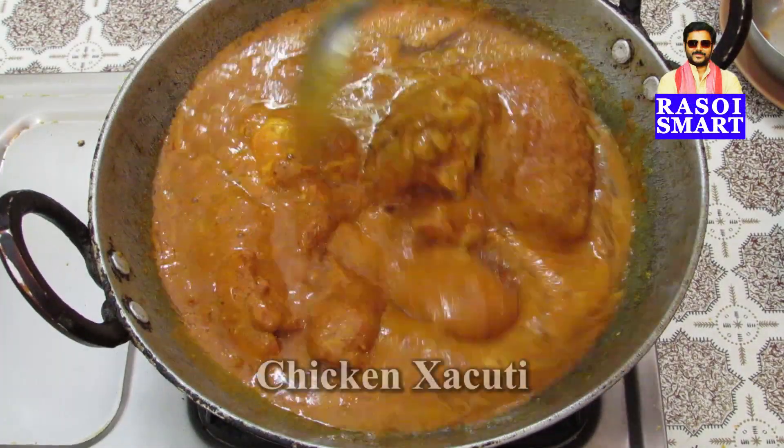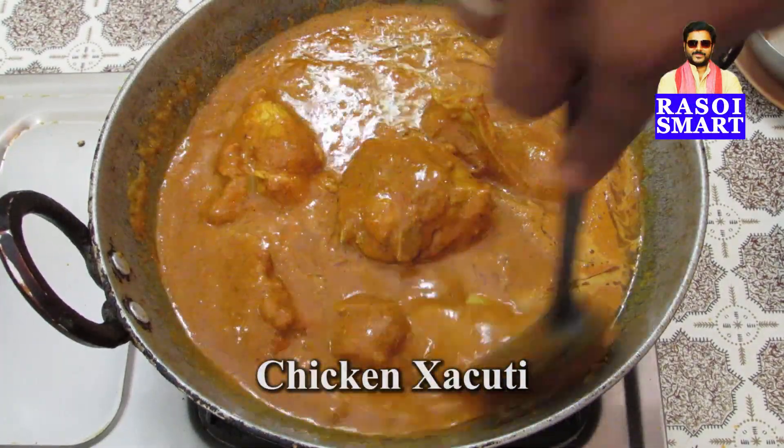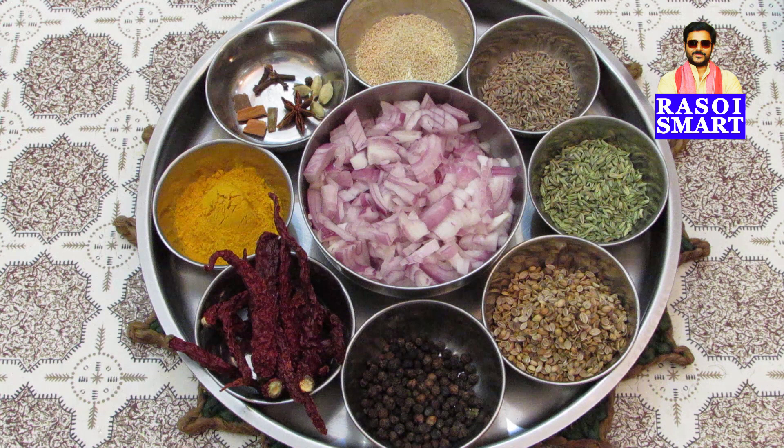How to make chicken shakuti. To make chicken shakuti, you will need from the top clockwise,